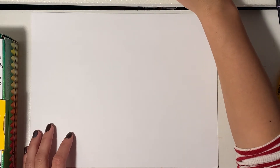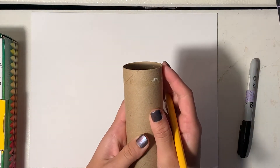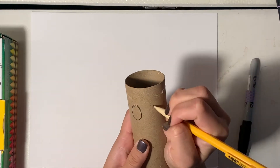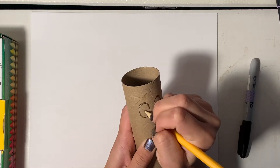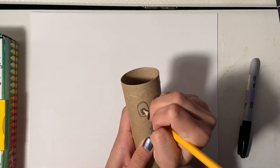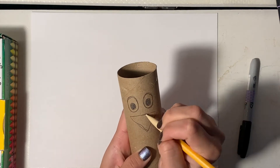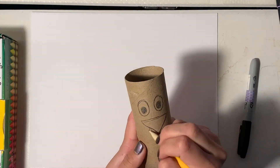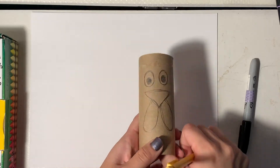All right, so we are going to start with our toilet paper roll. I'm starting with my pencil and I'm going to draw two ovals to make my turkey's eyes, and then two ovals inside to make the eyeballs. Then his nose is basically a triangle pointing down, and then I'm going to draw two U-shapes to make the turkey's gobble.